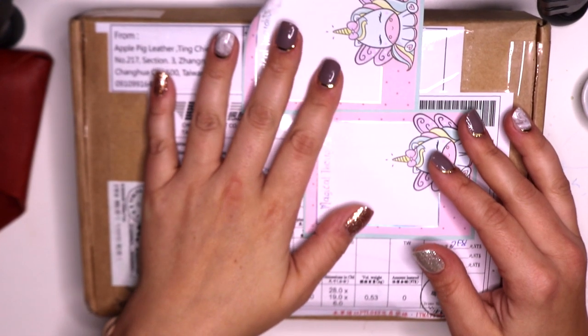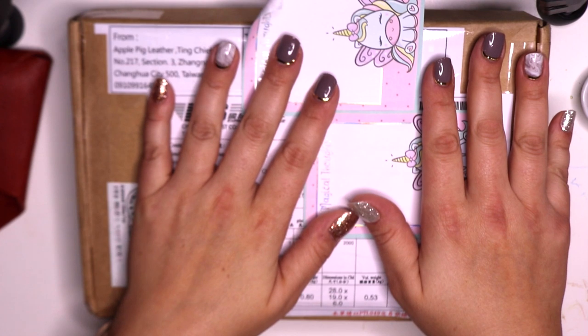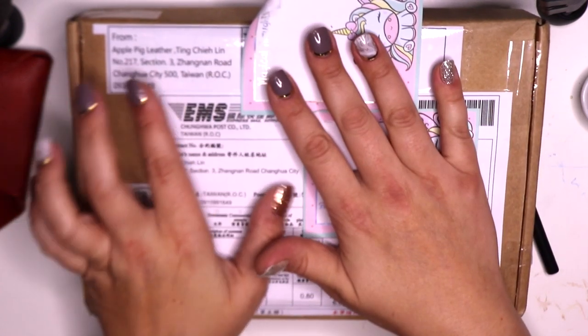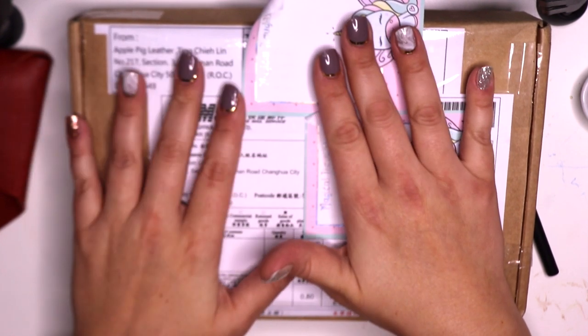Hello everyone, it's Vicki, and I have a fun surprise for all of you. From here you can see it's Apple Pig Leather from Ting. He never gives me a heads up.